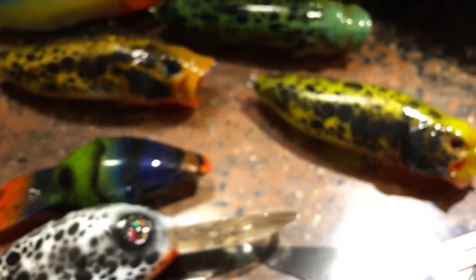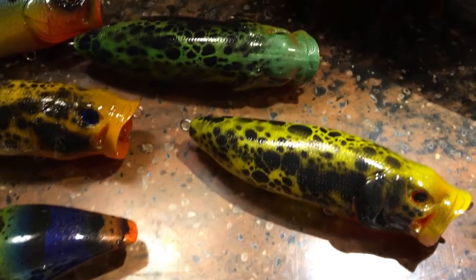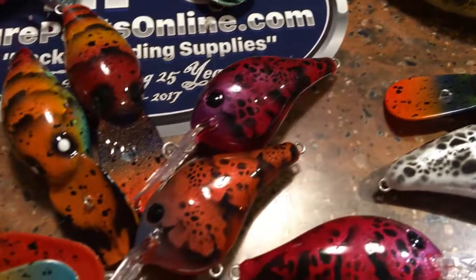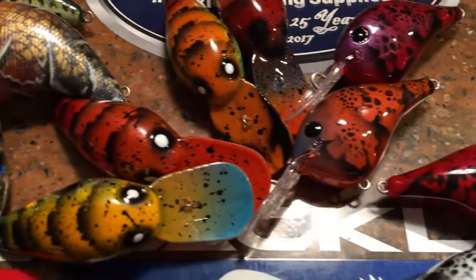I'll just do a quick whip-around right now so that you guys can see — nobody's got patterns like this. This is unique to Jekyll Bait Company.